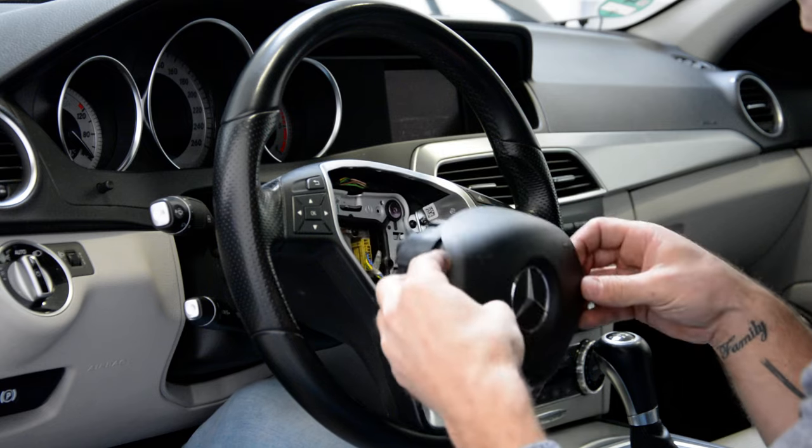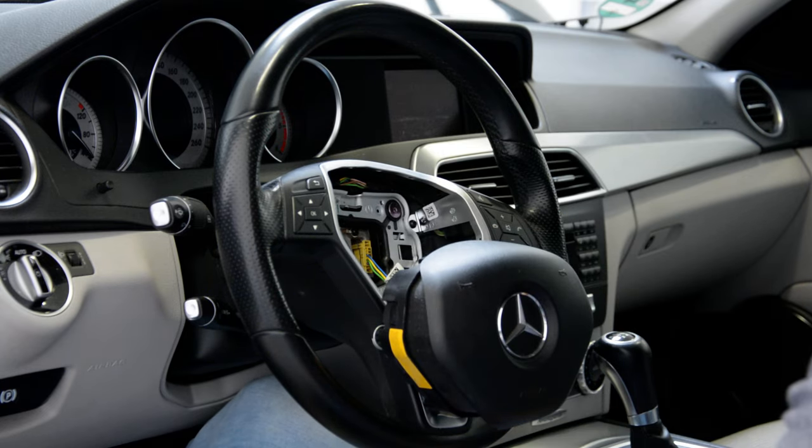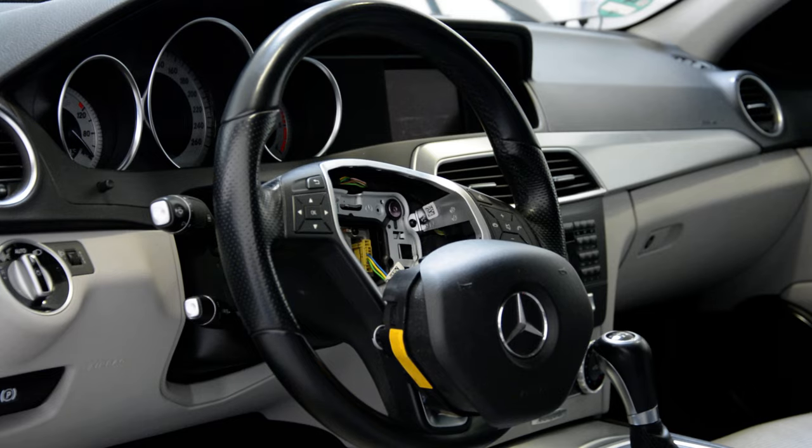I will not disconnect the air bag because I didn't disconnect my battery. Usually, when you do something to the air bags, you must disconnect your battery. It's very important. I didn't disconnect it.